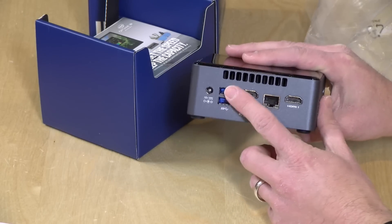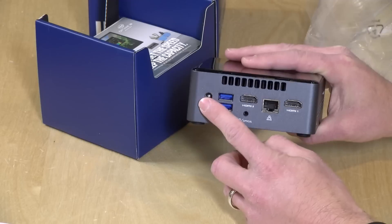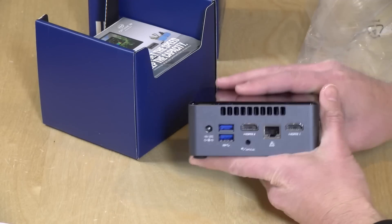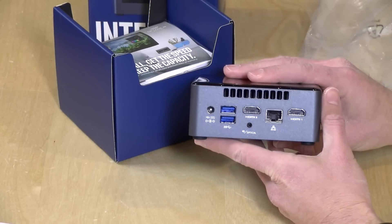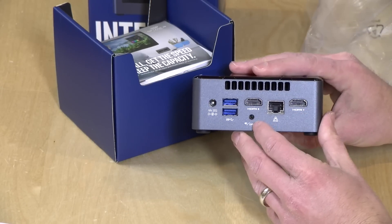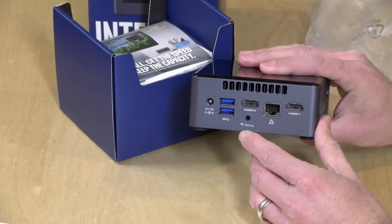There's also Gigabit Ethernet, another two USB 3.0 ports, and the power input. I believe it's a 65-watt power adapter — I'll check on that and we may do some power testing on another Extras channel video if you're interested.